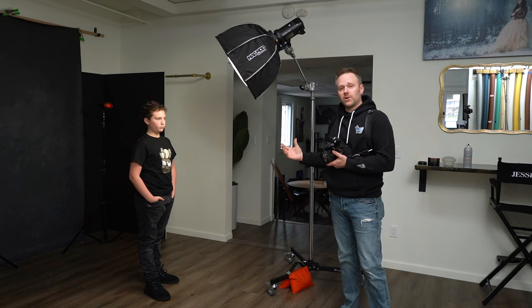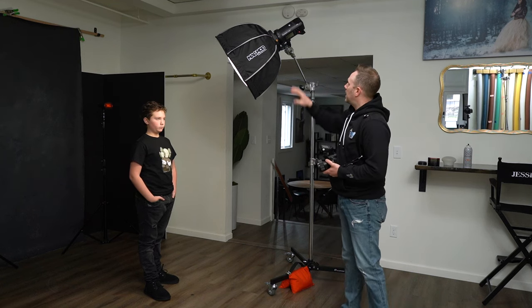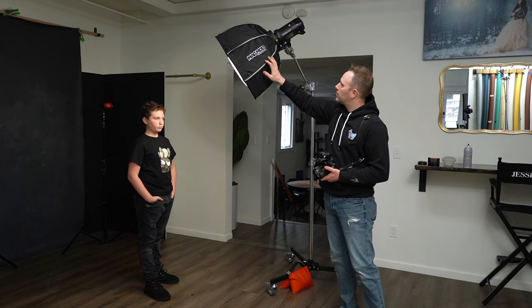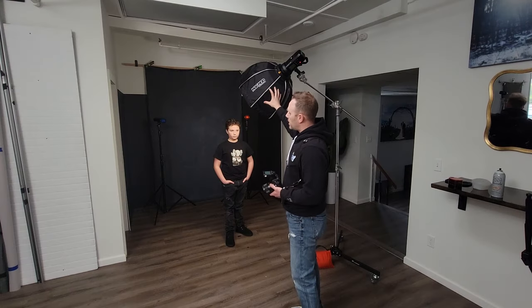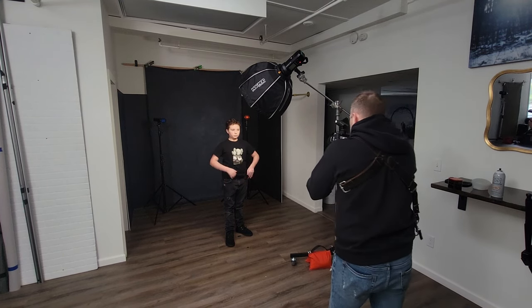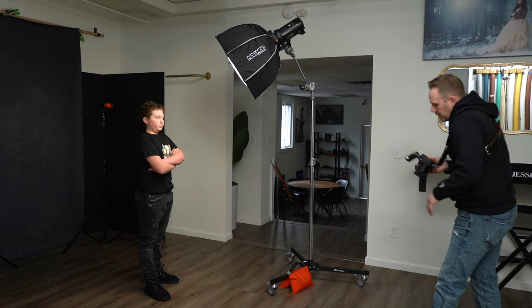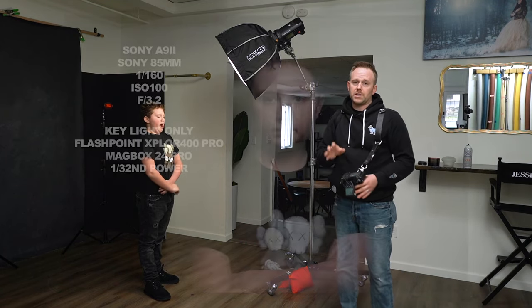I have my son Alessio in the studio with us, and he's going to help us demonstrate this color exercise. I'm using as my key light a Flashpoint Explorer 400 Pro with the MagBox Pro 24 Octa attached, pretty much almost on camera axis, elevated up, angled down. I'm using an 85mm on the Sony A9 II. My settings are 1/160th, F3.2, and ISO 100.